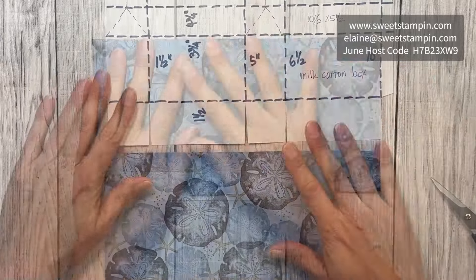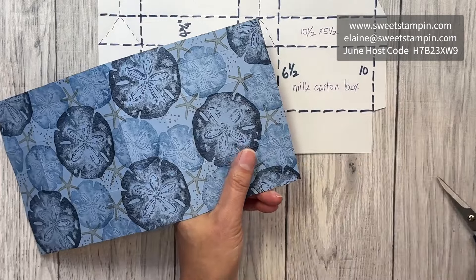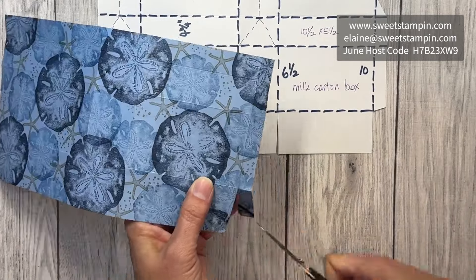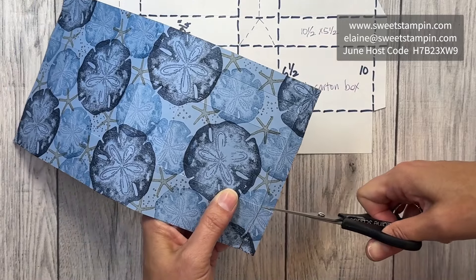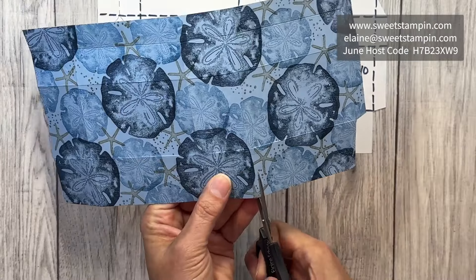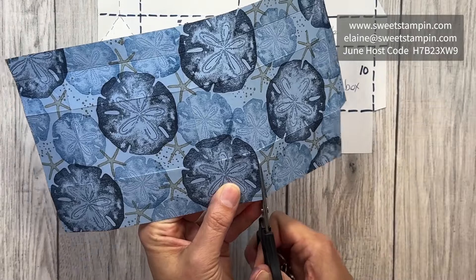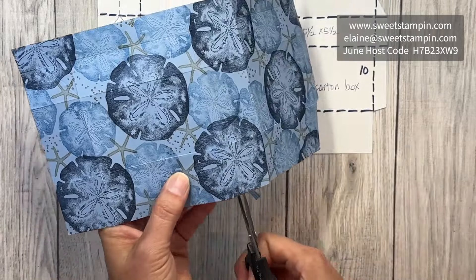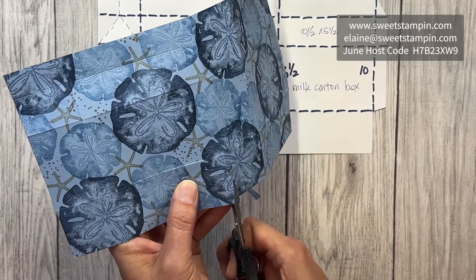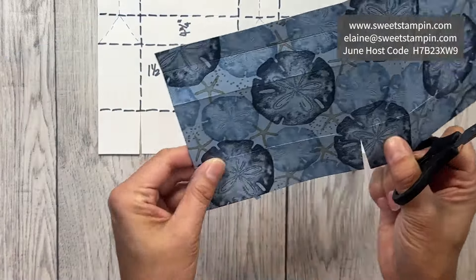We're going to trim here and trim this little piece off down here. I'm doing it at a bit of an angle, which will give me some wiggle room when putting the box together — I like to do these at a bit of an angle. I'm essentially making a very tall isosceles triangle.